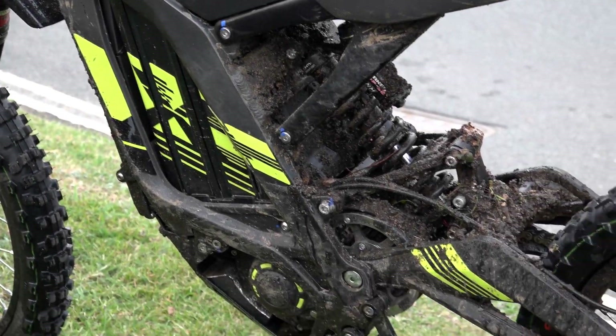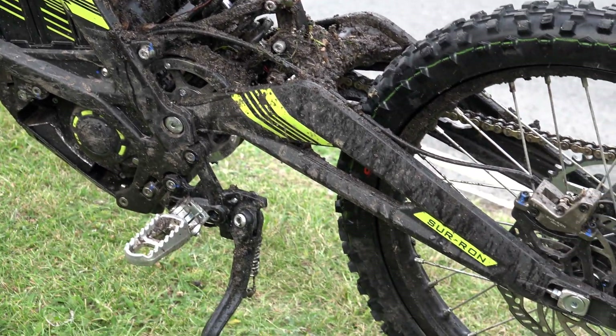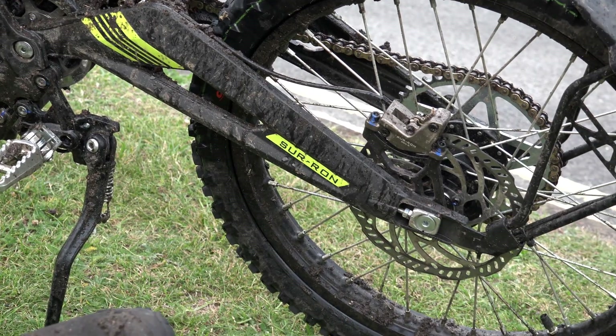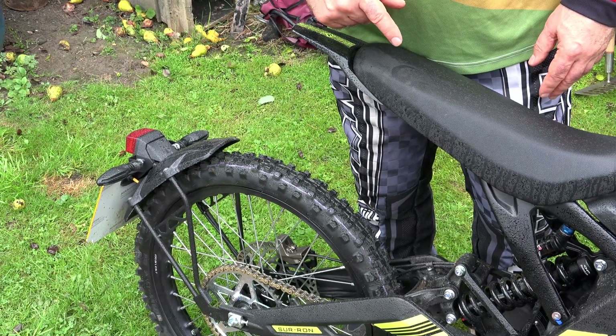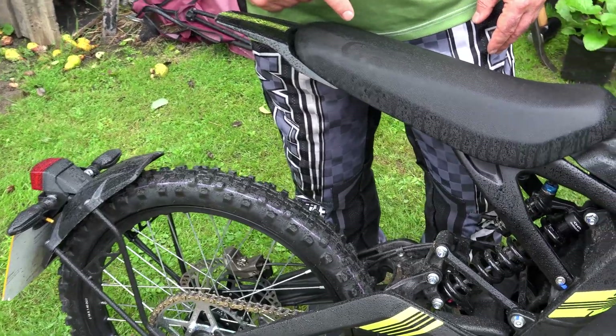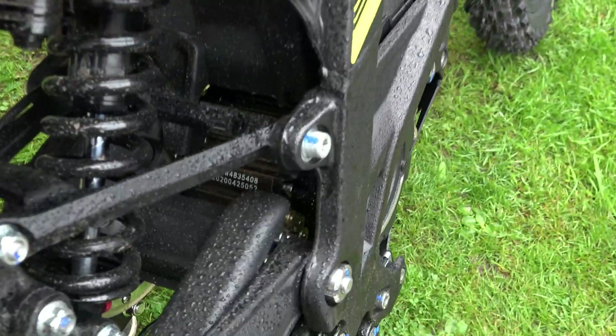It looks conventional until you realise there's no exhaust — just a big, nice, open space here. Although, if you look down in front of the rear wheel, you can see the electric motor with its golden fins.